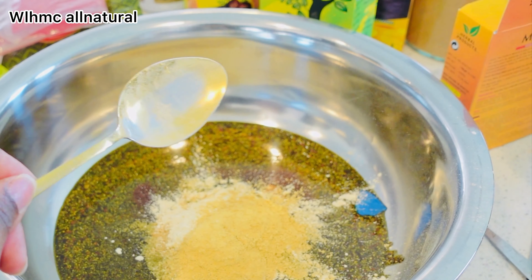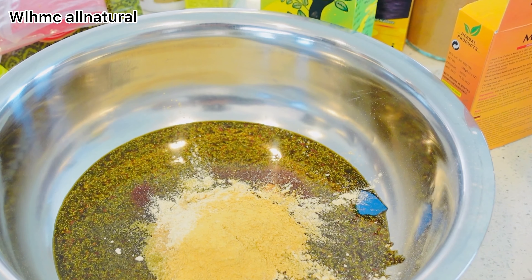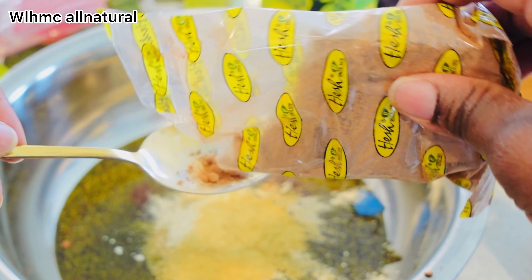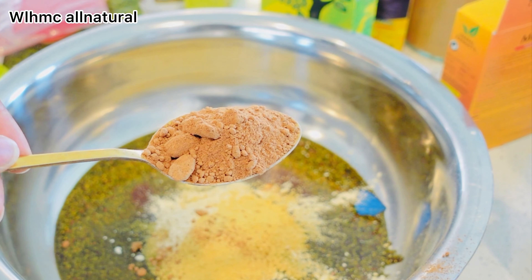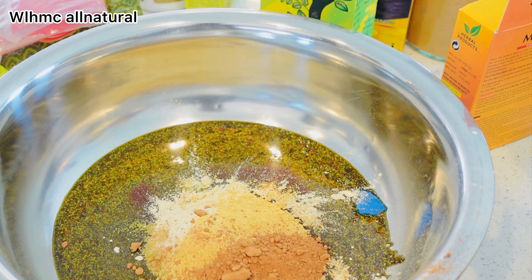I'm going to be using aritha powder. Aritha prevents dryness of the scalp and is rich in minerals and vitamins that help heal the dry scalp. Vitamins A, D, E, and K help to make hair shiny and smooth, and aritha helps to moisturize the core of the scalp.